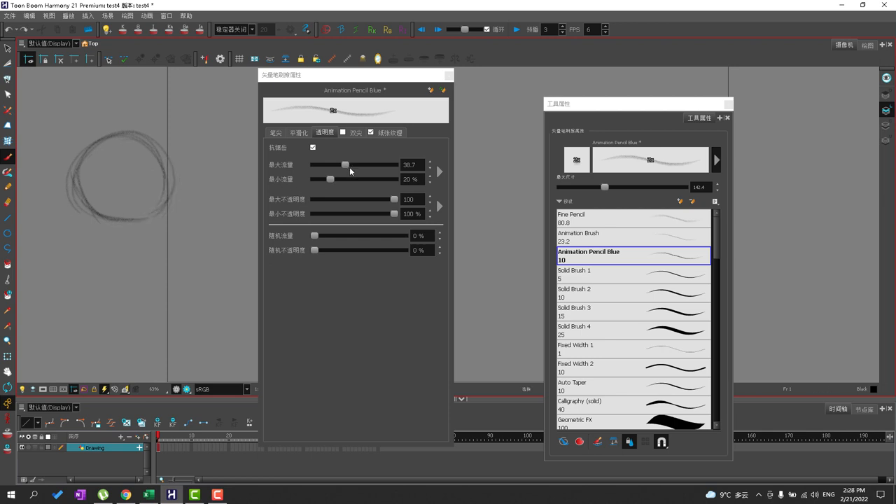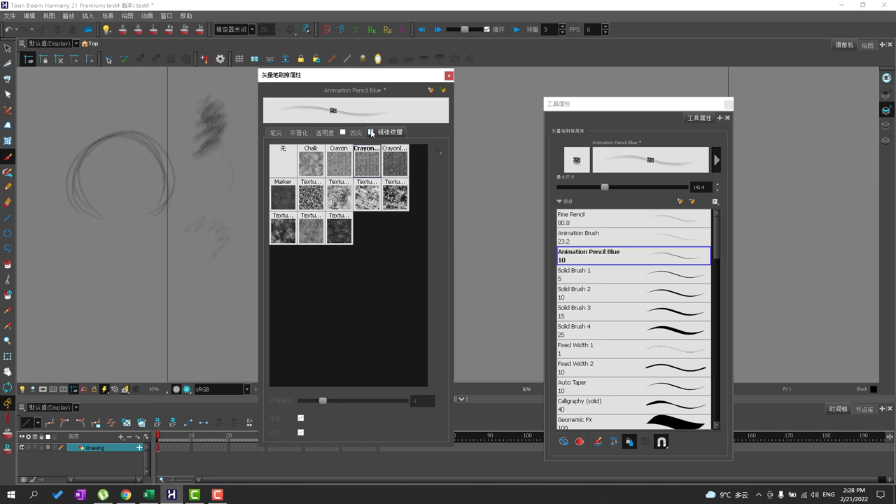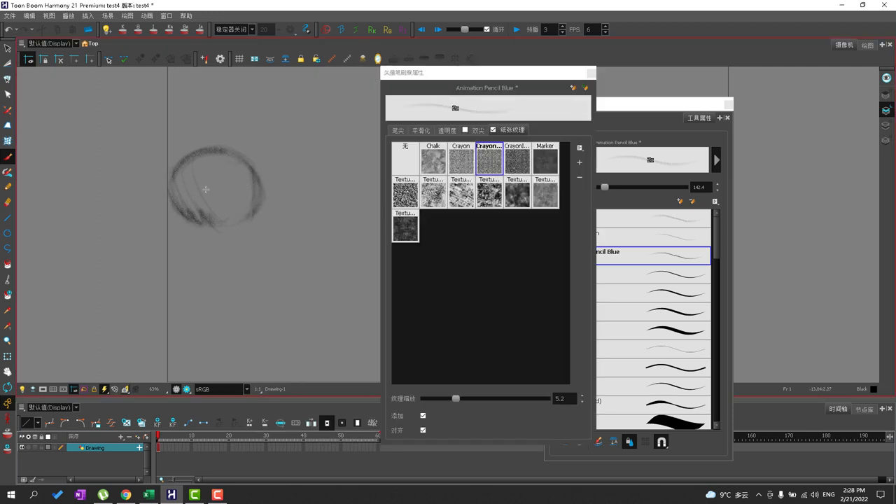I prefer something with texture so I can shade with it, and I need to be able to build on it. We also have a paper texture that you can use to add more feeling and texture to your brushstroke — this is important for shading. As I build up I can go ahead and add more darkness, and as I draw I can build up some of the edges using that texture. Without it, it doesn't quite have the same build-up feeling. So I like to use the paper texture.